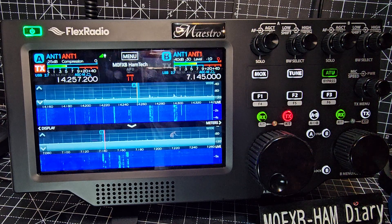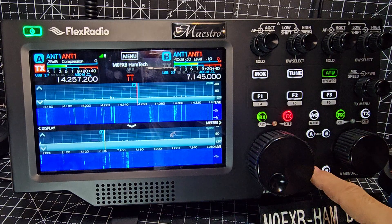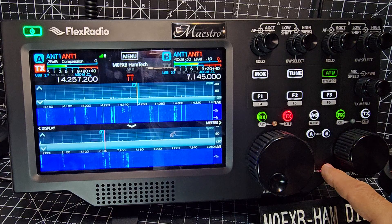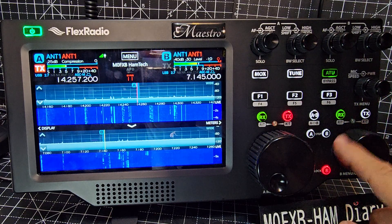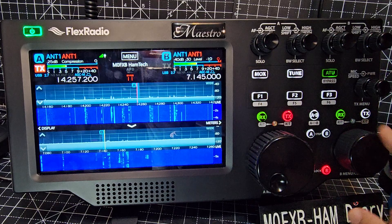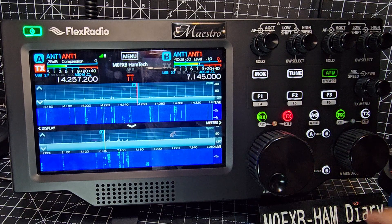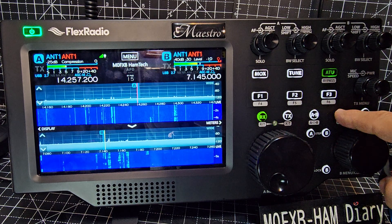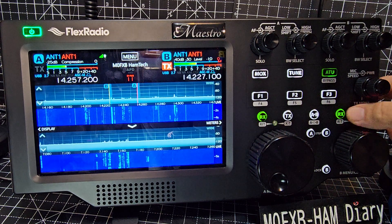I think we've gone around most of the controls. We've got a lock for A and B — as I press them it goes yellow. Look: if I try and change the frequency, nothing happens. That's the point. You've also got receive increment tuning here — you have to press and hold.